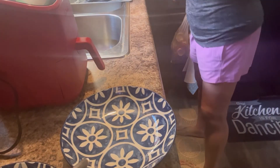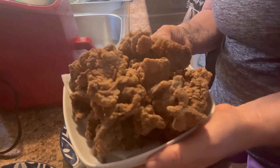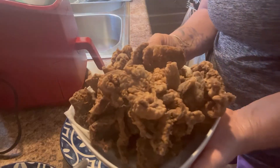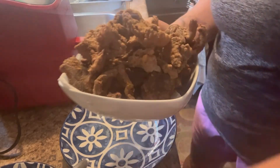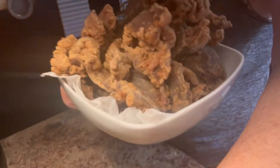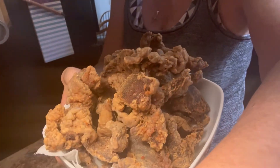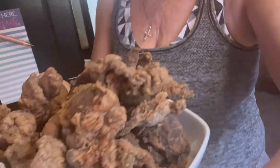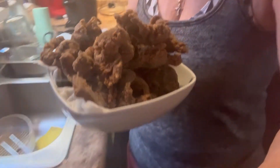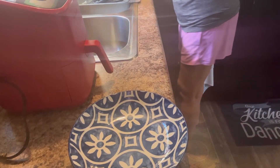Okay y'all, we got the meat all fried up. I know the lighting in here is terrible. That looks good — I've been snacking on that the whole time it's been cooking. Our potatoes are about ready to take out of the air fryer.